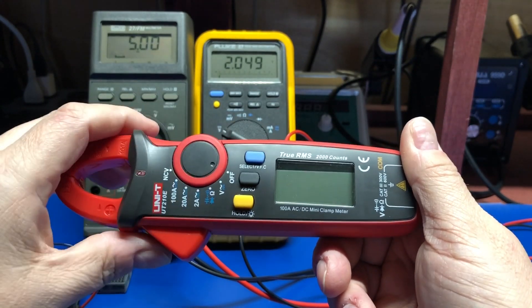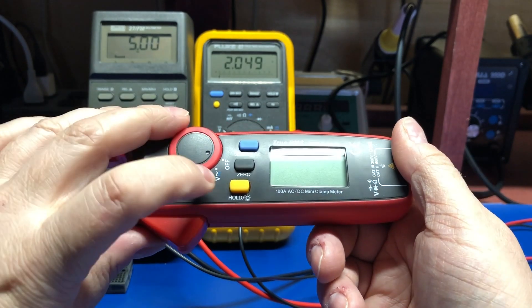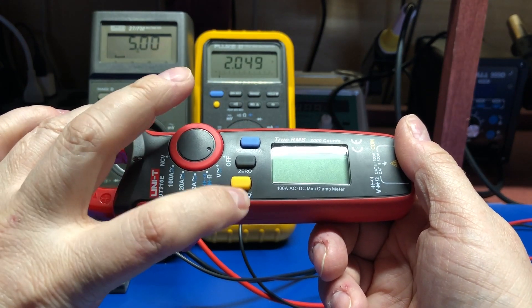There's a select switch which basically selects between AC and DC, a button to zero things, a data hold function, and it has a backlight.